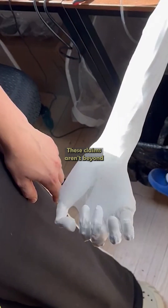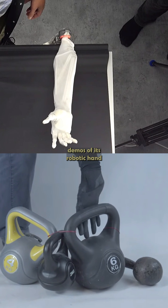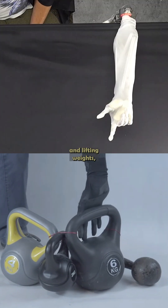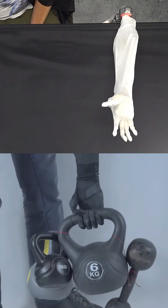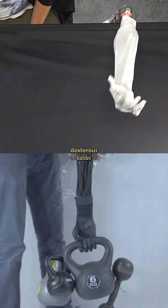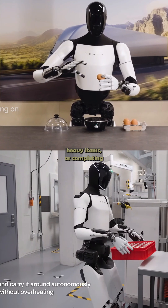These claims aren't beyond the realm of possibility. Clone has already shown demos of its robotic hand catching a ball and lifting weights, so it's real and functional to an extent. But what we haven't seen yet is the hand performing dexterous tasks, like picking up delicate objects, moving heavy items, or completing a real-world task.